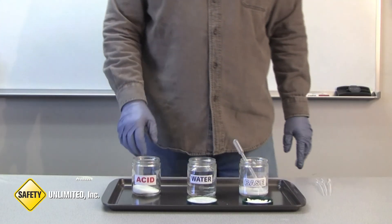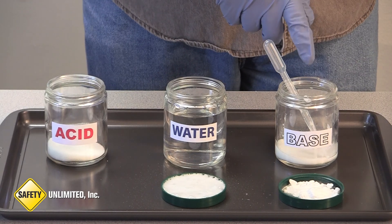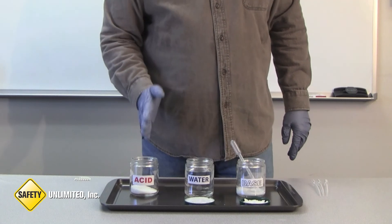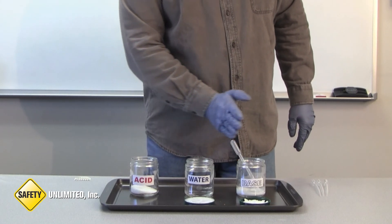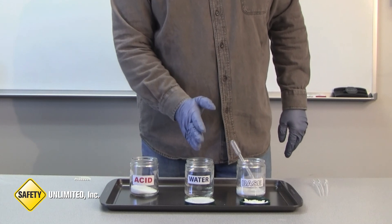To summarize, we took our dry acid and added our base slurry and neutralized the acid to a safe level. We took a low pH substance, added a high pH substance, and brought the pH to the middle of the pH scale, or neutral.